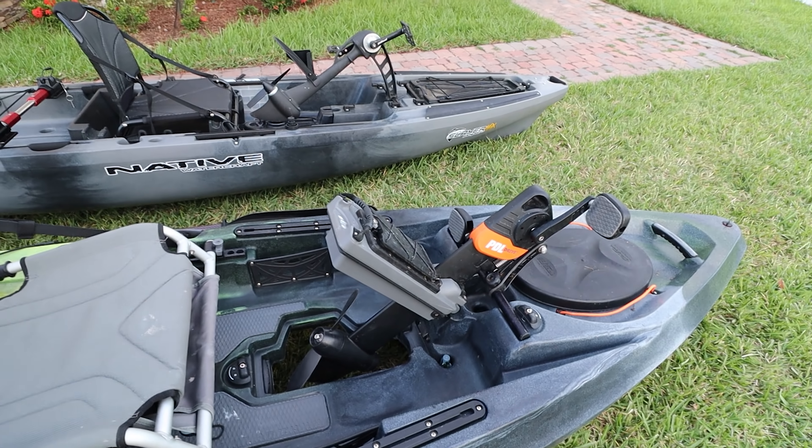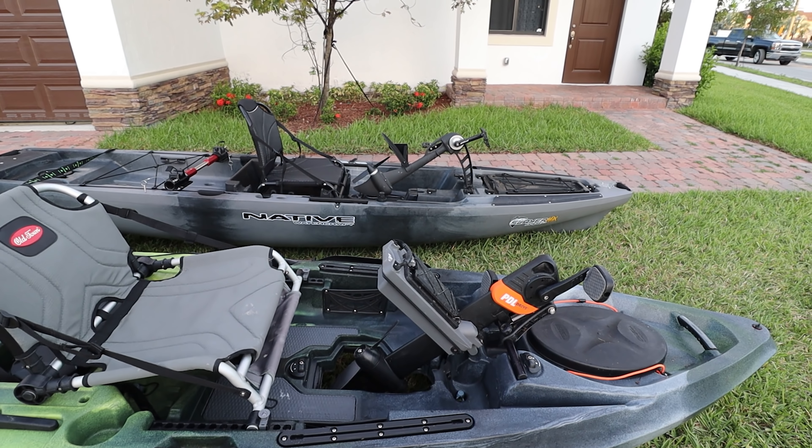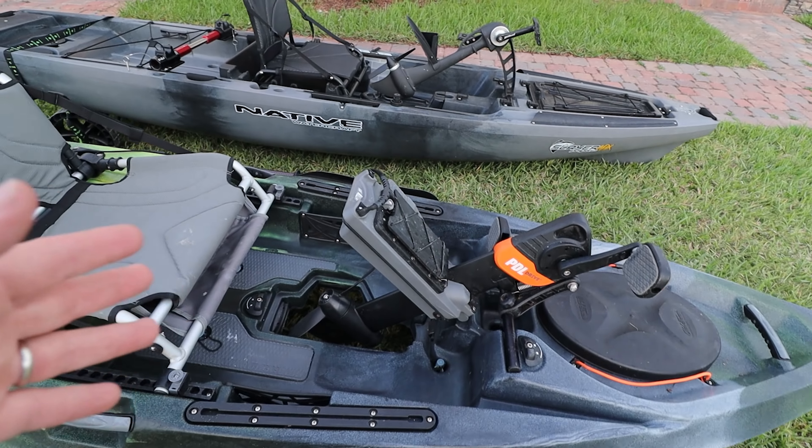Looking at these two drives and how they differ in terms of speed — they're about the same. I don't think one is faster than the other. A lot depends on the boat and the person doing the pedaling.